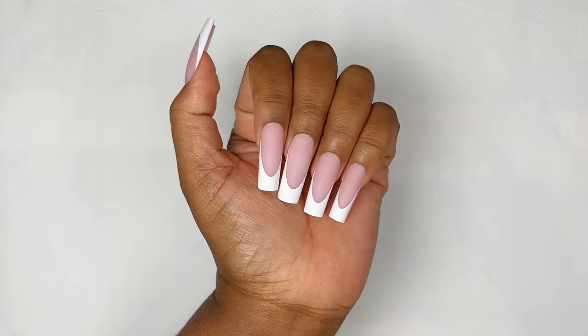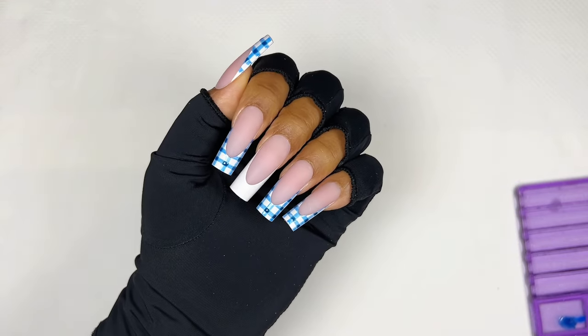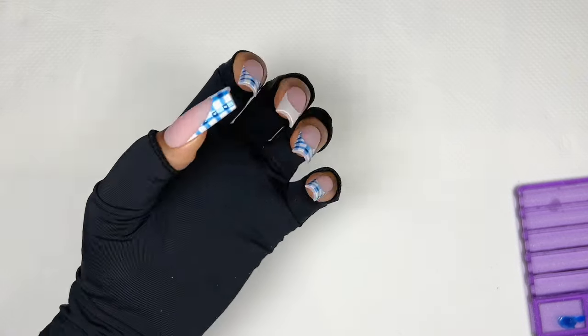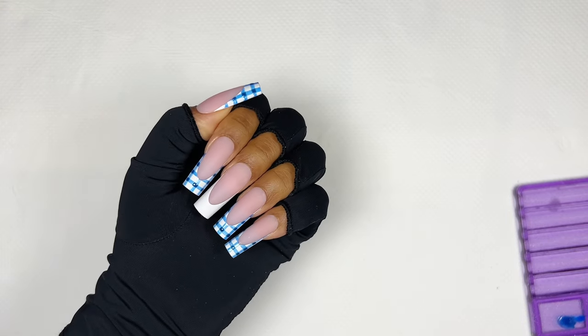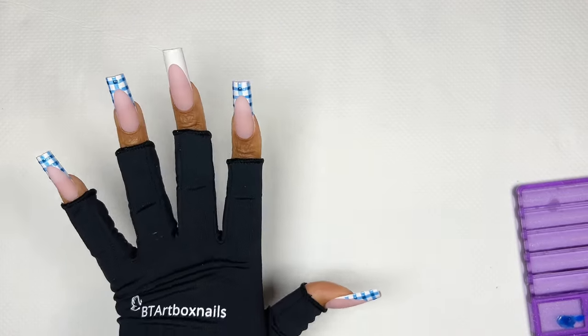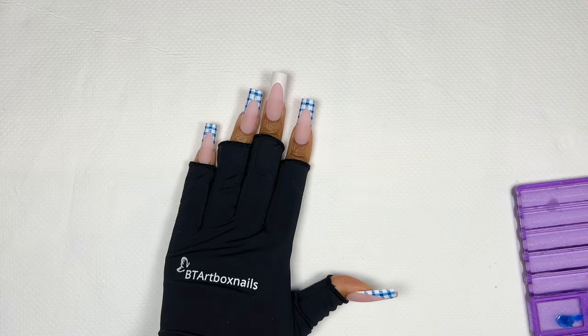I spent some time trying to decide what nail art I wanted to do. I settled on a gingham design and I love it so much — I feel like it just enhanced the nails even more. I decided to do them off camera and then I'm going to show you guys how I did the design on my middle nail.